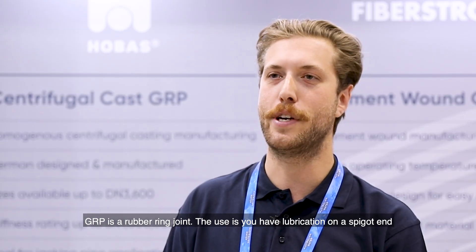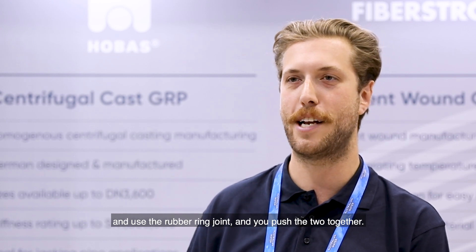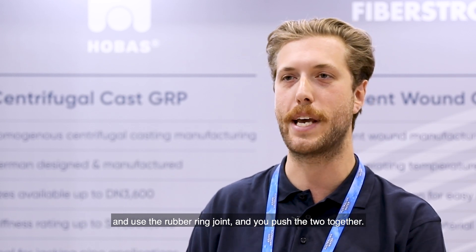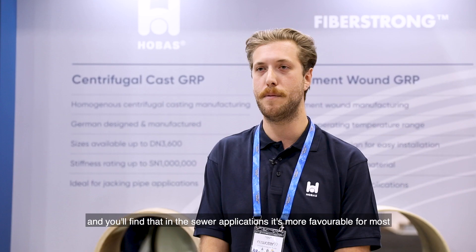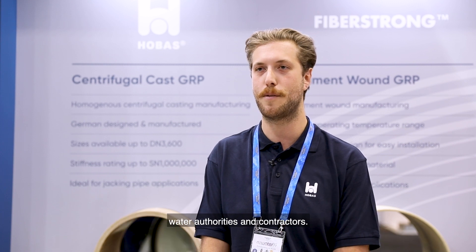GRP uses a rubber ring joint. You apply lubrication on the spigot end, use the rubber ring joint, and push the two together. It's a very simple process compared to some other pipes in the industry, and in sewer applications it's more favourable for most water authorities and contractors. Thank you.